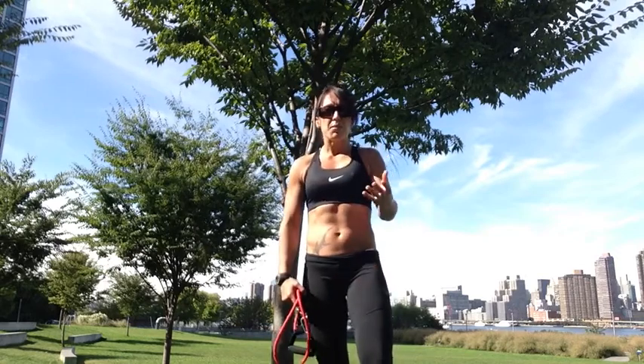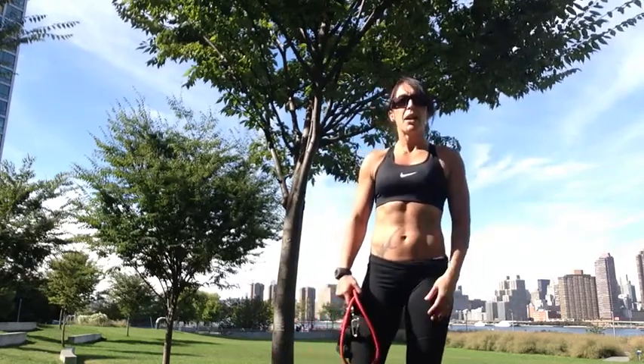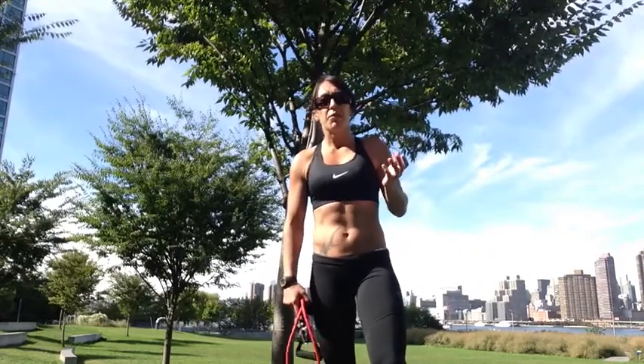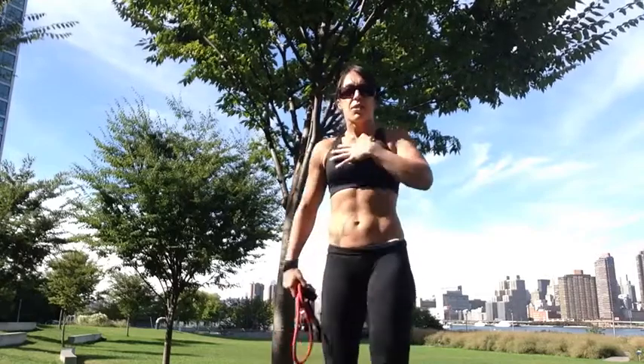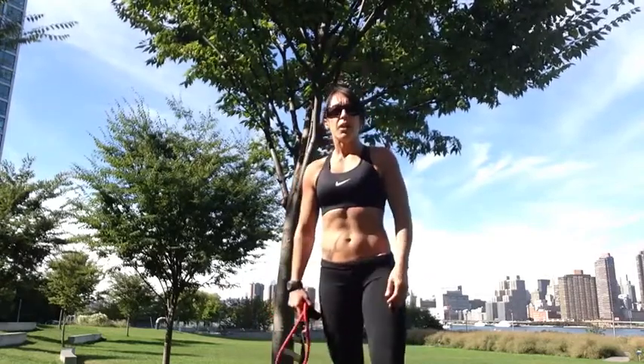I used to ask myself, what can I do to make it better? I didn't know — I thought I would have to live my life with that bad posture. And finally, when I really learned about lifting weights, it was clear: these muscles on the front were too strong, and these muscles here on the back weren't strong enough.